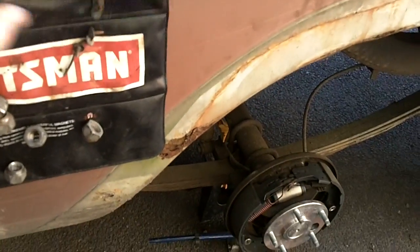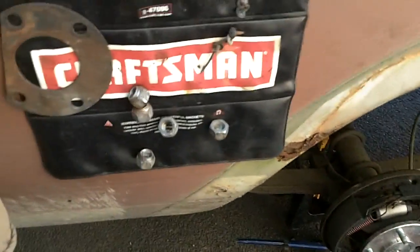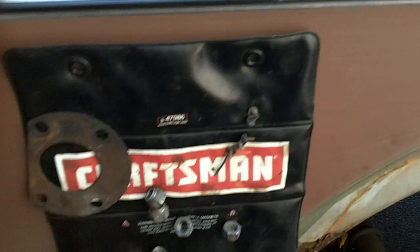Another handy item is this magnetic layered Craftsman here — it's basically a plastic-wrapped magnet. It keeps all your parts out of the dirt: lug nuts, screws. It attaches right to the side of your truck.